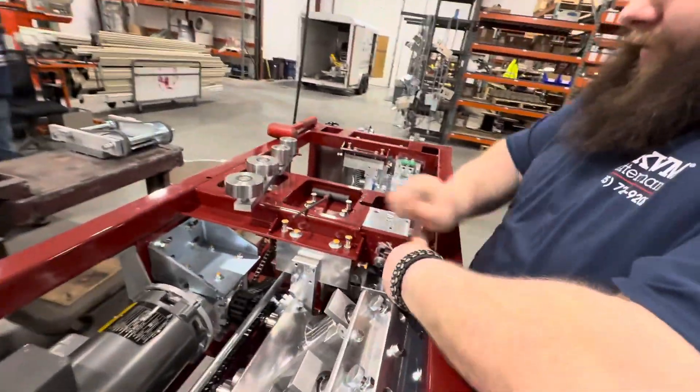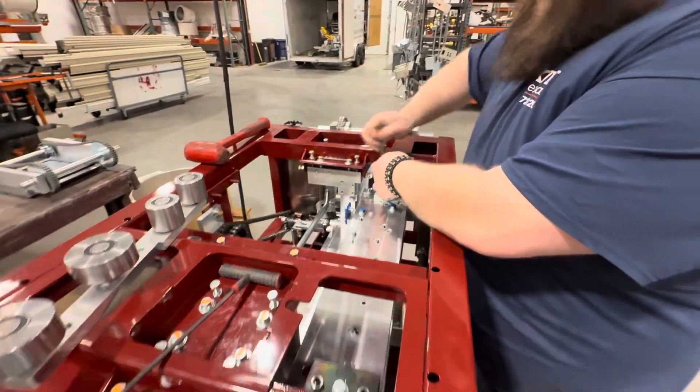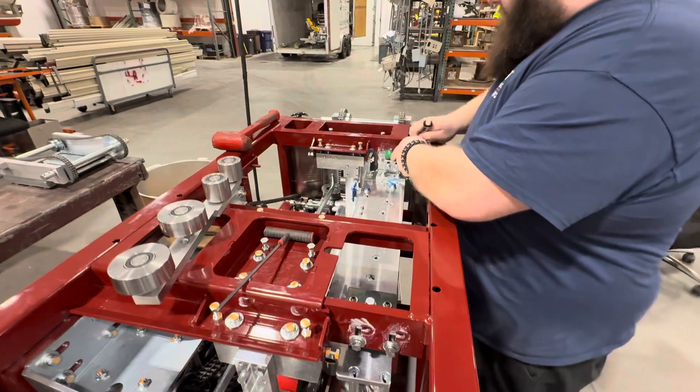He's gonna do the box assembly. Is that correct? Box assembly? Yep, the lip box assembly. Lip box assembly. Here we go.